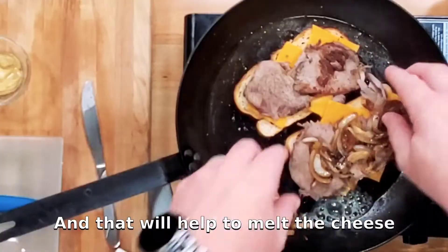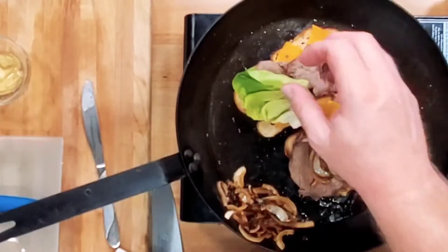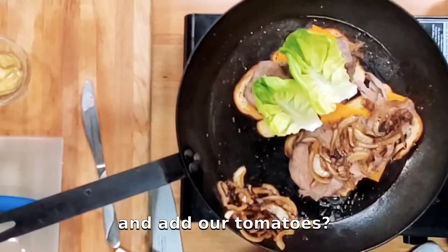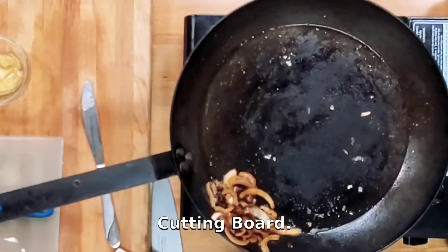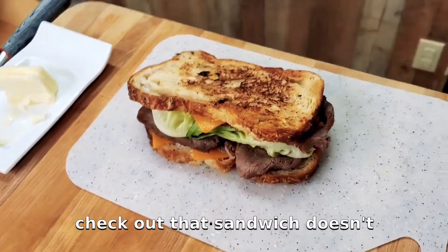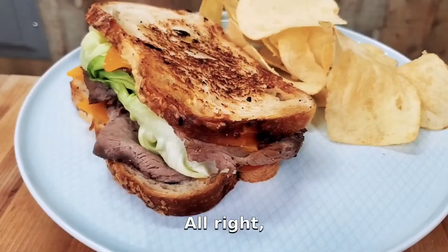Let's grab some butter and toast this bread — that will also help melt the cheese. Now let's finish up the sandwich: we'll add some butter lettuce, add our tomatoes, give that bread a flip, and bring it all together.